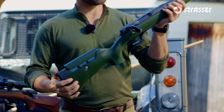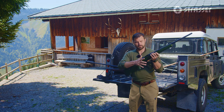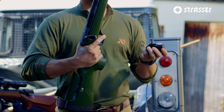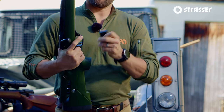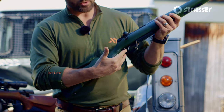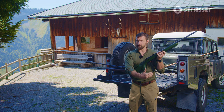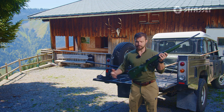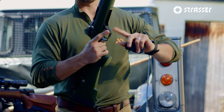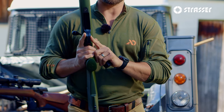The Strasser RS 700 is a straight pull action that you've come to know and trust from Strasser. This version comes with an AICS standard flush fit magazine from MDT, the Timothy elite hunter trigger preset around two and a half pounds but user configurable from one and a half on the low end to five pounds on the high end, and an integrated magazine release built into the trigger — accessible by either end of the trigger guard for left-handed shooters.